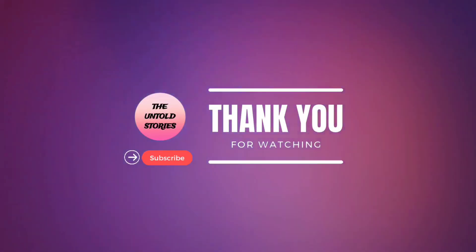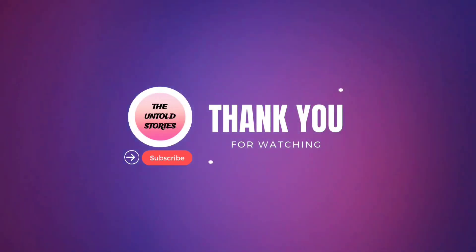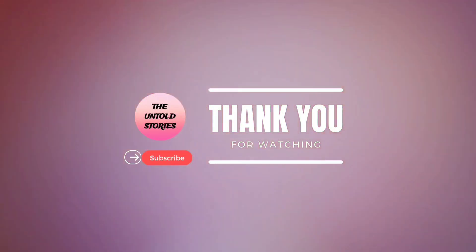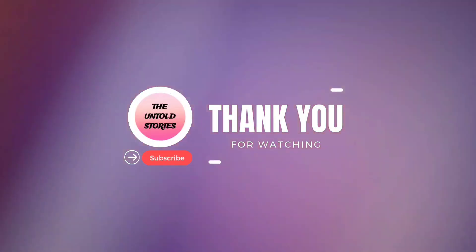If you like this video, please like and share, and subscribe to our channel. Subscribe and check our videos in the playlist. Thank you for watching!